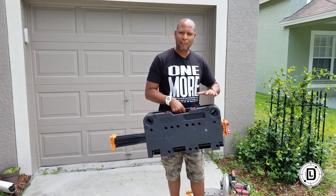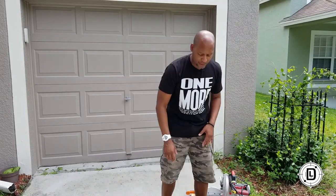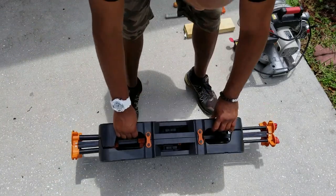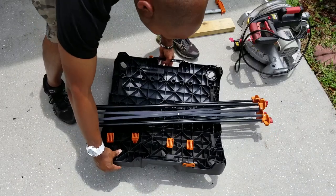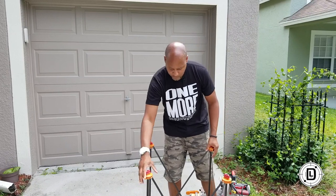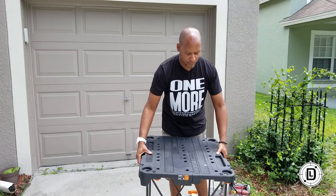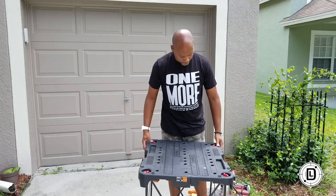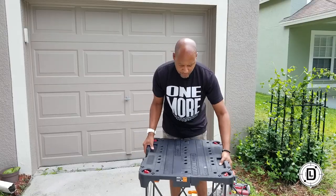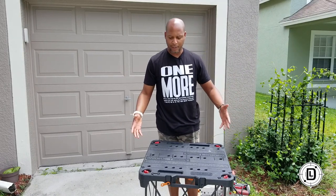Setup is pretty easy. All you're going to do is take the clips off, fold it, spread the legs out, take the table and put it over top of the pegs, lock them in place, and then just spin the table — and that's it, you're done. That's how quick it is to set this thing up.